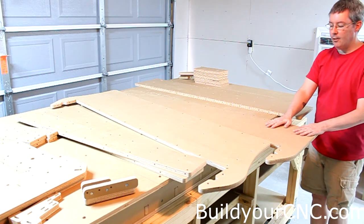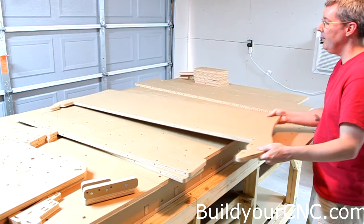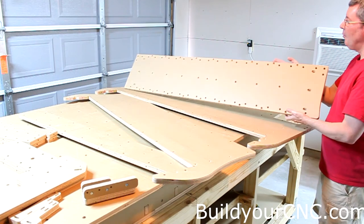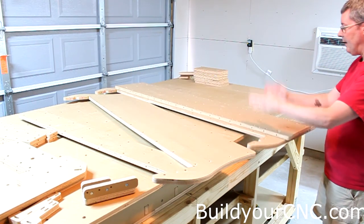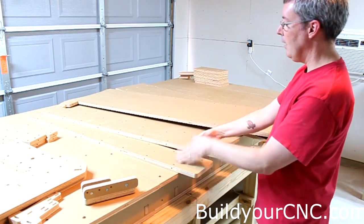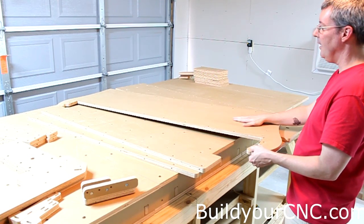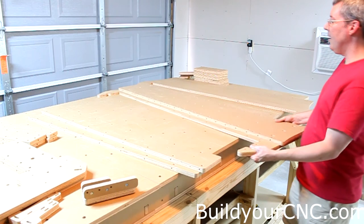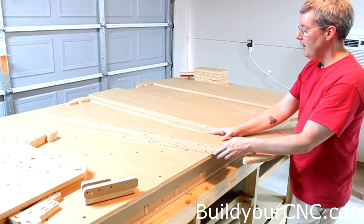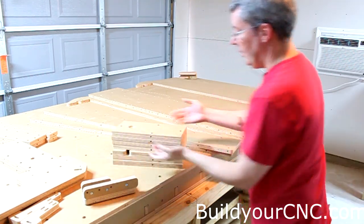Now we're going to put the bridge of the gantry together. The bridge consists of a back piece, a structural front, and the y-axis rail support, which is going to be mounted right to the front. You'll also have two pieces that are the top and bottom of the gantry bridge, and all of the ribs that go inside the gantry.